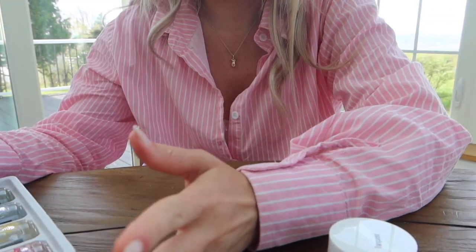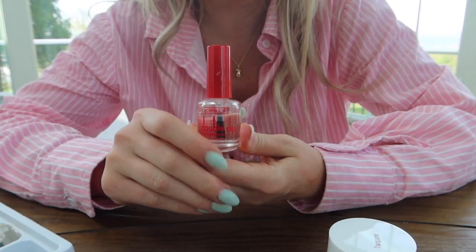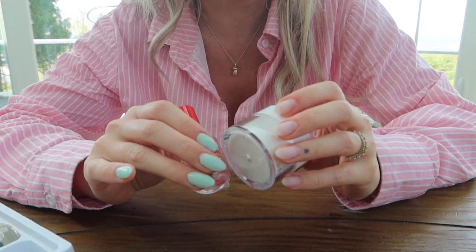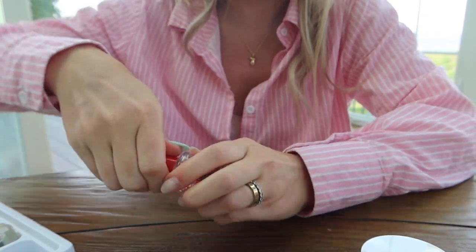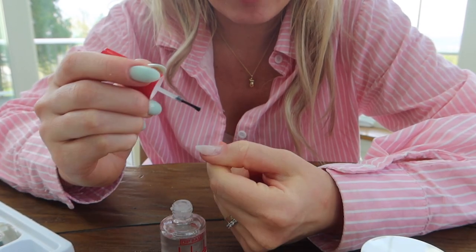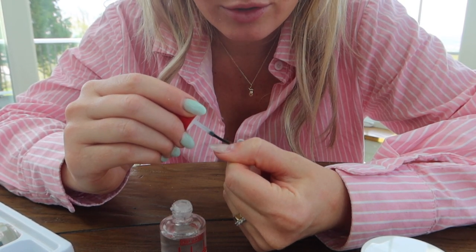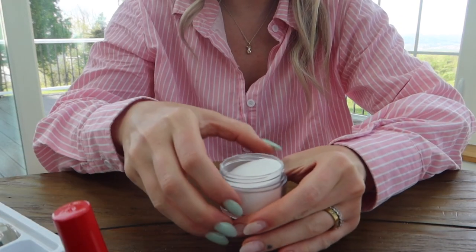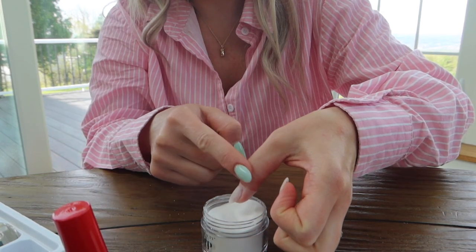Now onto the fun part — this process is pretty smooth sailing and very straightforward, even for a beginner. You take the dip base, which is a very sticky solution — wherever you apply this is where the powder is going to adhere. Make sure you don't get it on your skin. The first time you apply it, do it about three-quarters of the way away from the cuticle so it's not too thick near the cuticle. Then you just dip it into your dip powder at a 45-degree angle and tap off a little bit of the excess.